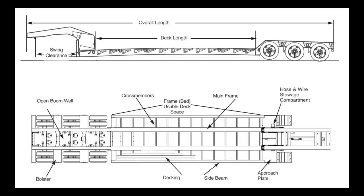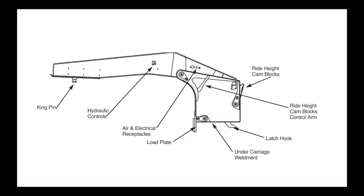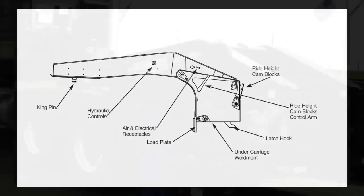Step 1: Engage the hydraulic system. Start the hydraulic system so that oil is flowing to the gooseneck. If your trailer has a pony motor option, start the pony motor according to the instructions on the pony motor decal.